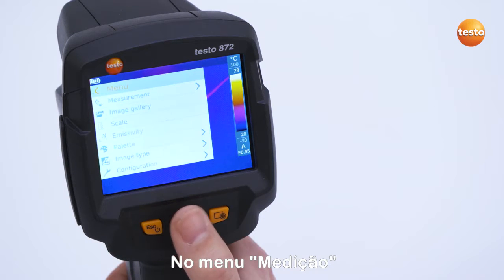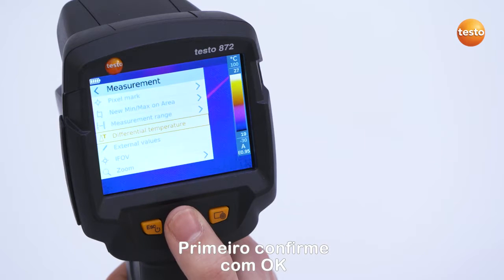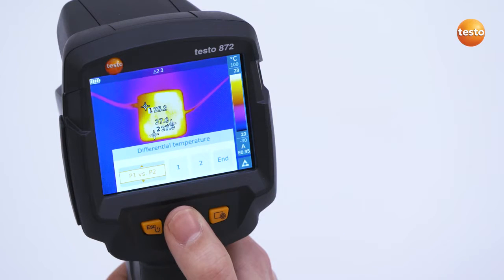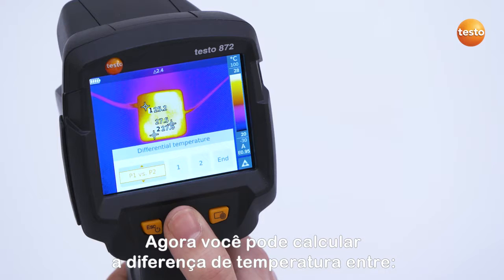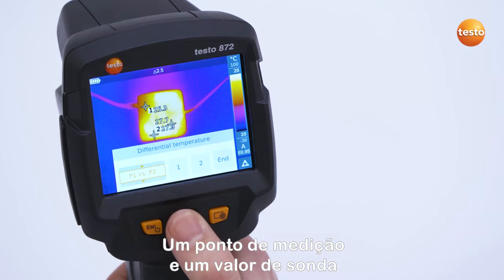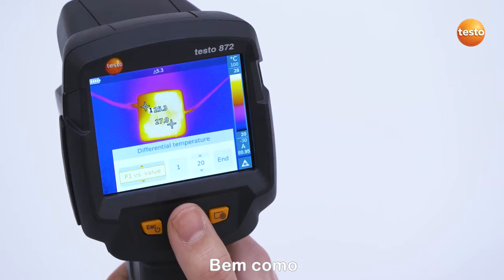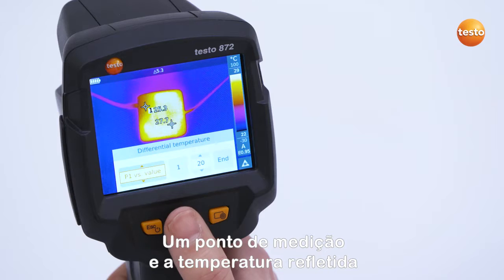In the menu Measurement, the Differential Temperature function can be activated. First of all, confirm with OK. You can now calculate the temperature difference between two measurement points, a measurement point and a probe value, a measurement point and an entered value, as well as a measurement point and the reflected temperature.